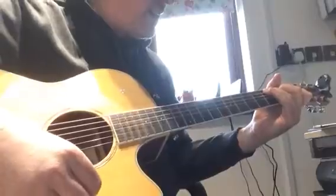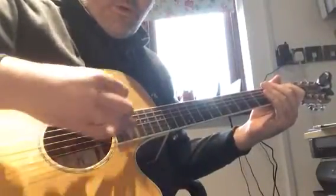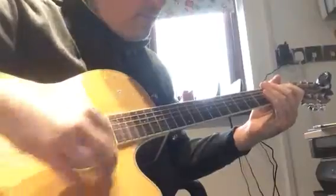Be comfortable with that, then we're going to add in another up strum. One, two, three, four — down, up, down, up, down.